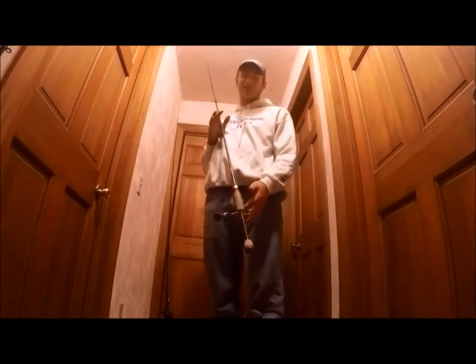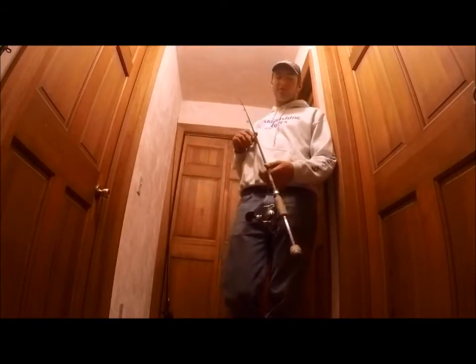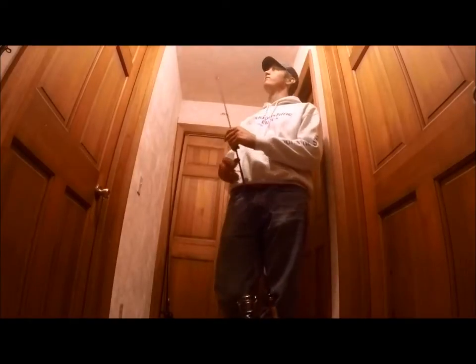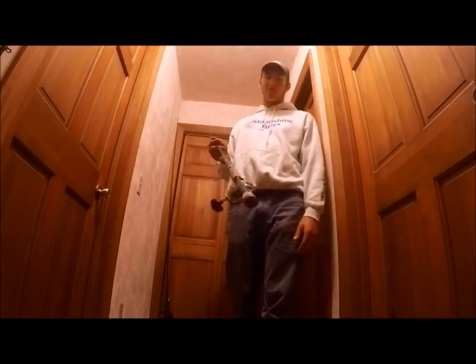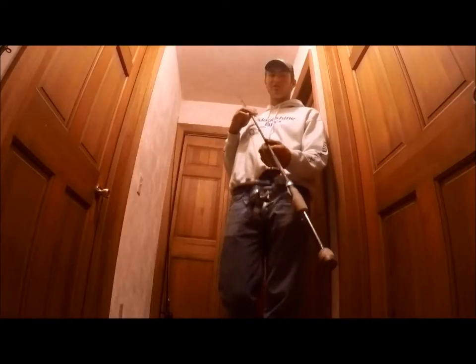Next one is my utility spinning rod. I fish a lot of flukes on this — a lot of donkey rigs. If you don't know what that is, it's a double fluke rig: two flukes on one line, one on your main line and another on a leader about two feet long. They both just swim around — really good fall time bait. 12 pound SX braid on a 6'9" medium power Dobbin Savvy Series rod. Got a Shimano Symmetry 3000FJ — the older version but still really nice. My arsenal is mostly Shimano dominated with just one Daiwa in it.